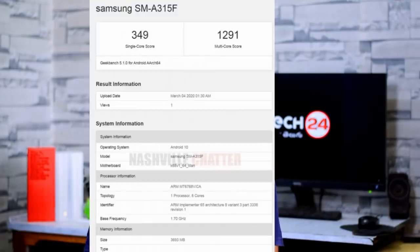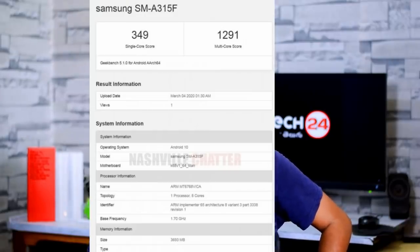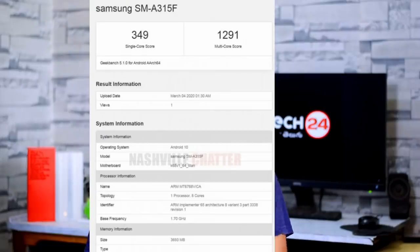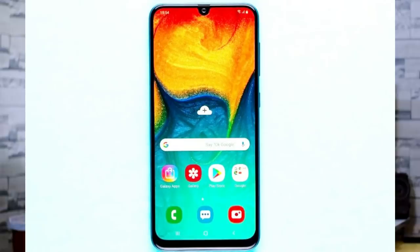The next one is the Samsung Galaxy A31, which has appeared on Geekbench. Its Geekbench listings show a single core score of 349 and a multi-core score of 1291. It runs Android 10 with One UI 2.0, uses a MediaTek Helio P65 processor with 4GB RAM, has a 5000mAh battery, a 48MP main sensor with a 5MP depth sensor, a 25MP front camera, and a USB Type-C port. No exact launch date is confirmed yet.